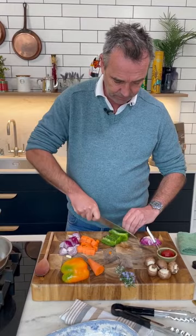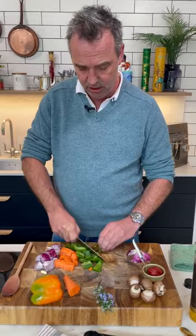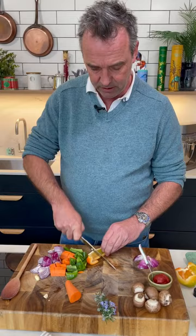Some carrots there, and some green peppers. Green peppers, red peppers, yellow peppers — whatever you have in the kitchen is fine. A little bit of red onion, and if you don't have red onion you can use just a normal onion. A normal onion is totally fine.